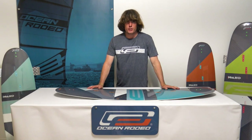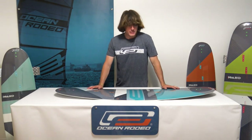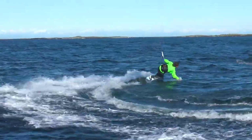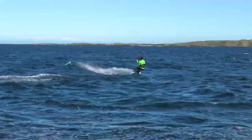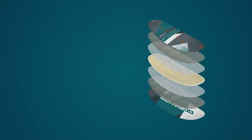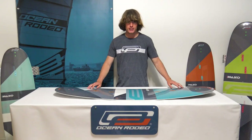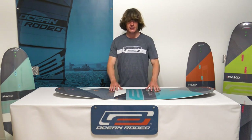The Mako is a surf-oriented hard carving twin tip, and to get the most out of this board you're going to have to engage your rail and drive through your turns with your upper body, similar to surfing and snowboarding. The Mako features an all-new mineral cloth layup which tightens up the flex of the board and makes it even more lively than it already was.